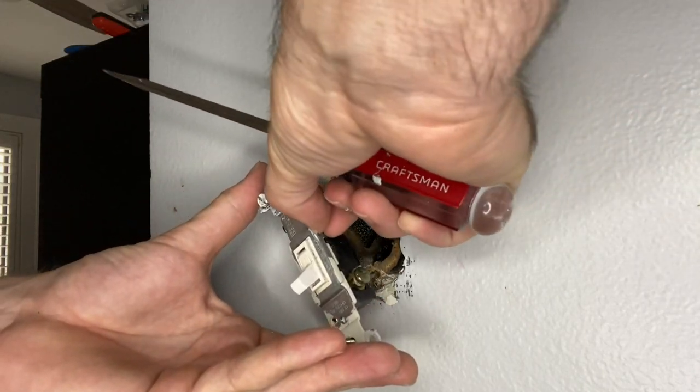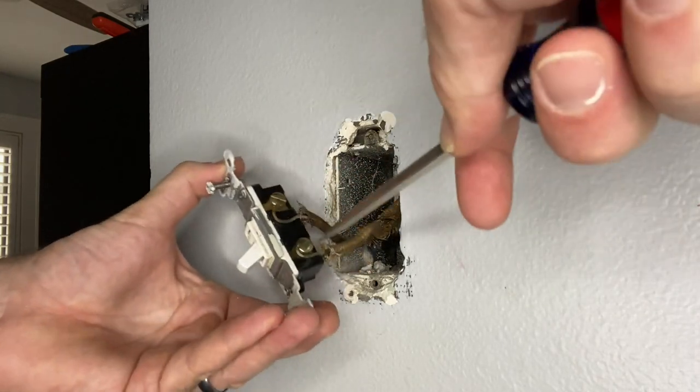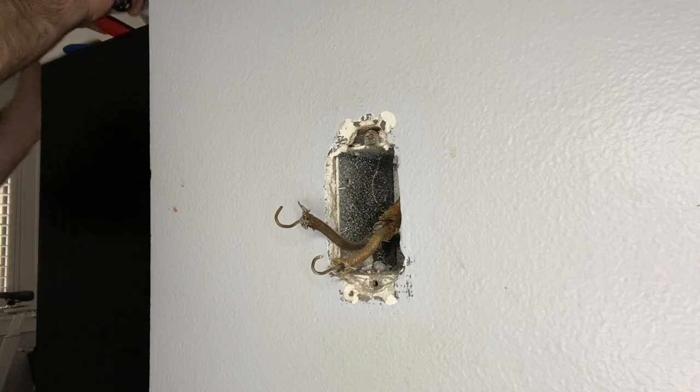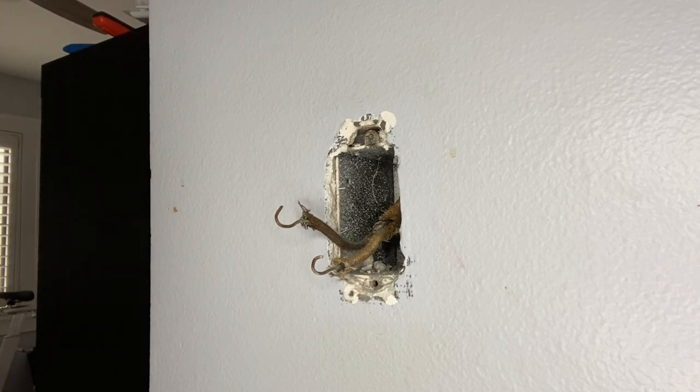There is not a neutral, and given the age of the home as well as the age of this wiring, there is also not a ground and there is no neutral inside of that box either. So essentially all we have got here is two hots.